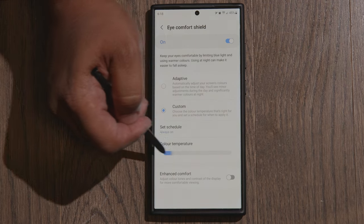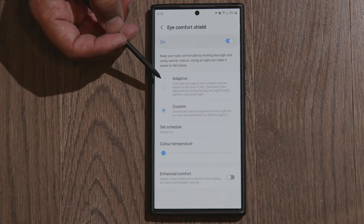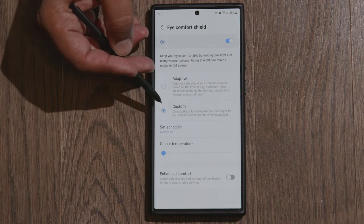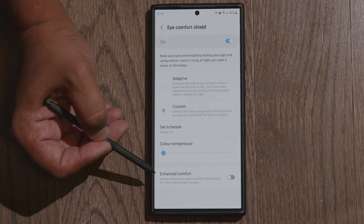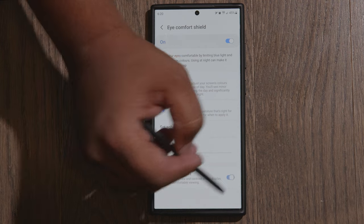Just in case you're not familiar with it, there is also a color temperature slider. Right now I have it set to Custom. If you put it on Adaptive, your phone will automatically change its color temperature. However, I want to isolate the Enhanced Comfort setting for this video, so make sure this is set to Custom and the color temperature slider is all the way to the left — that way your color temperature will stay normal. As you can see, according to Samsung this setting adjusts the contrast and tones for enhanced comfort. Toggle that on.